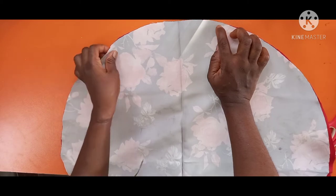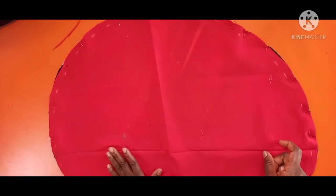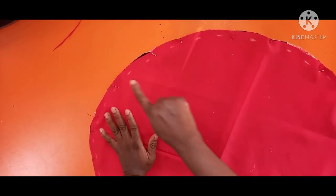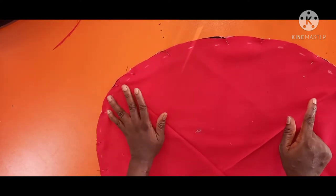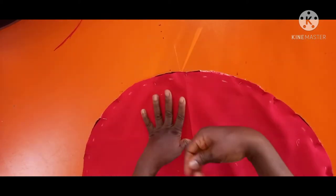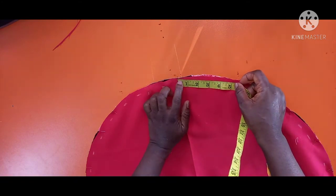You have to pin it all around to get accurate measurement. I've pinned it all around — it's very necessary to do so. The next thing is to mark a half inch all around because that's where I'll be making my stitches. It's very necessary to mark so you can get an accurate circle. You also have to leave some inches open — that's where you bring it out from.